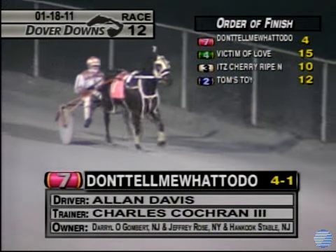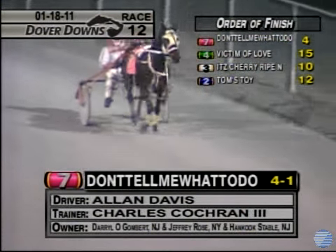Judges have posted. Seven — Don't Tell Me What To Do, first. Second, four — Victim of Love. Third, three — Cherry Ripe.